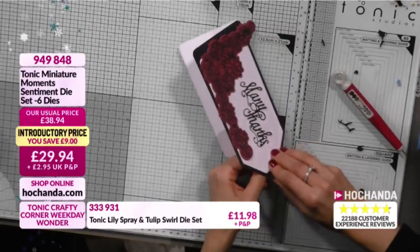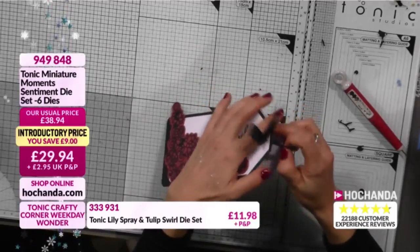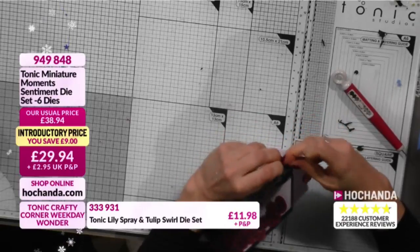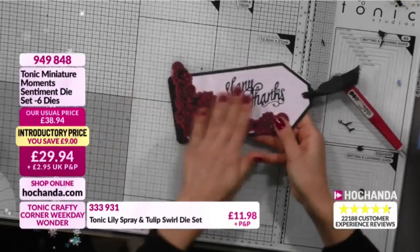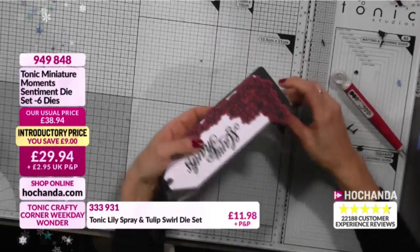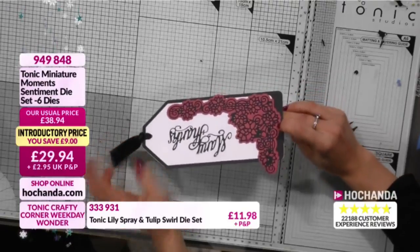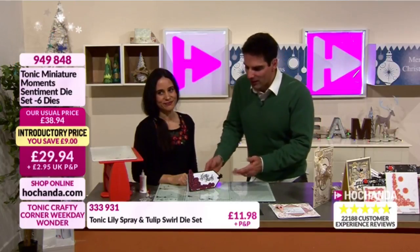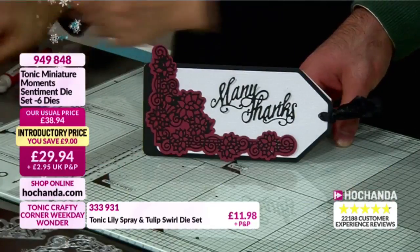A little bit of ribbon through it - that is a really nice card, very elegant, strong colors but not overworked. One of our design team members, Claire, prepared that card for me. I love how Claire and the design team always have such a good way with color. A simple card can be perfect - especially after Christmas, just to say thank you for presents. It's quick and easy to make.